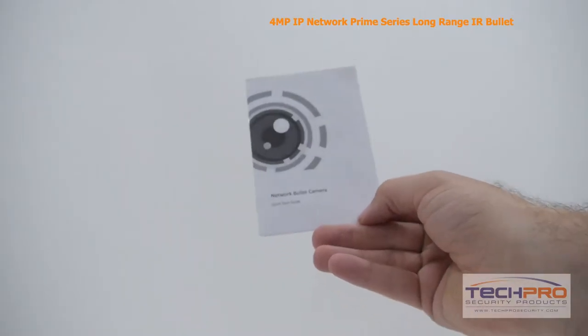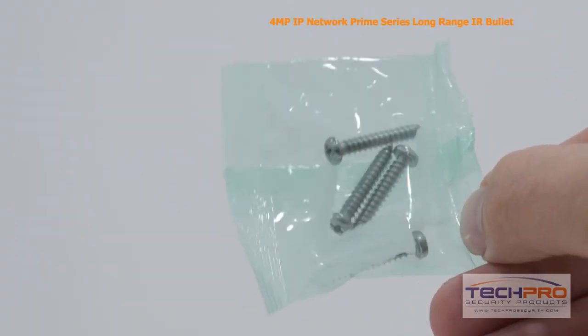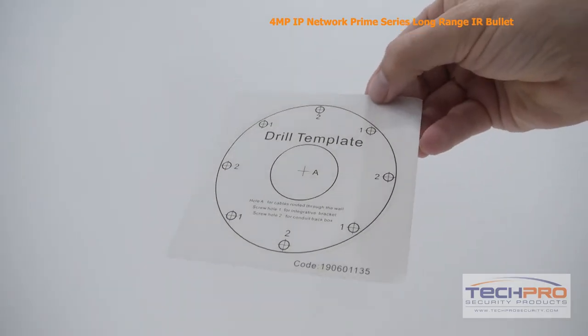Inside the box you'll also find an instruction manual, an Allen wrench, Ethernet port protector, mounting screws and pegs, a software disk, and a mounting template.